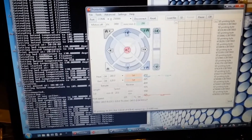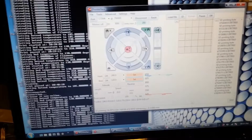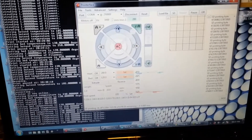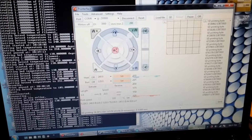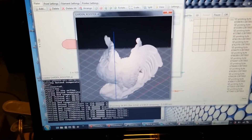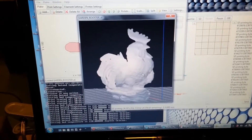The code is called G-code — it's coordinates so that the printer knows where to lay down the plastic. I'm printing G-code for a rooster, and I chose a rooster as a test print just because it's a pretty complex print.